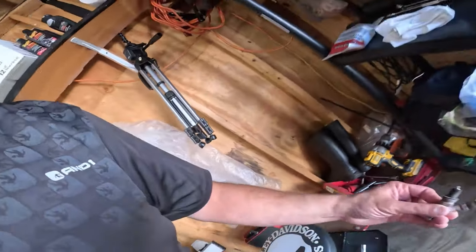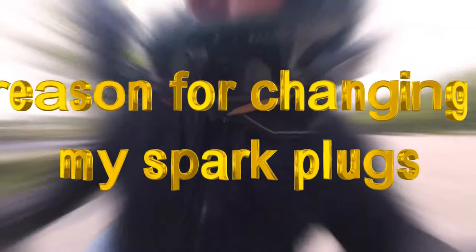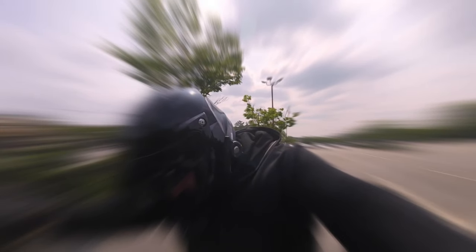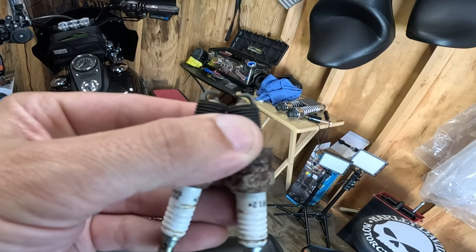Let me show you some of the spark plugs. I changed the spark plugs on this also, a couple of weeks ago during Laconia week. The one on the right was the one in the back because it's got a bigger gap — it wasn't gapped right, or it wore down.